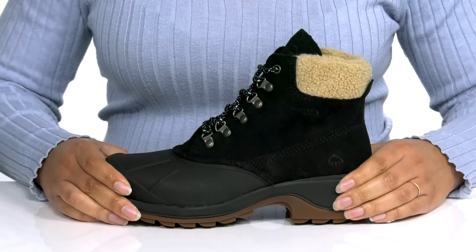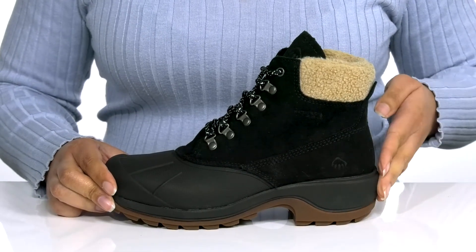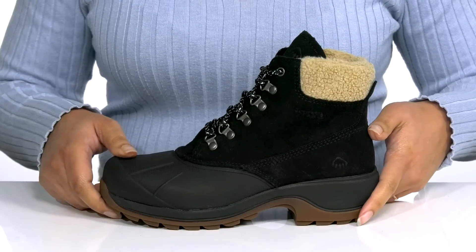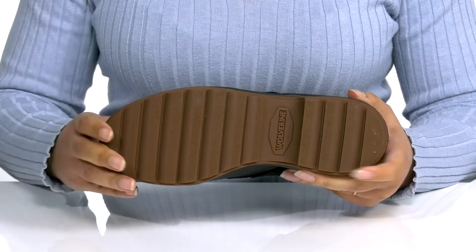The midsole has a sturdy and durable build with additional cushioning at the heel, and you'll get about a 2-inch boost in height from the block heel at the back. It's all on top of a durable man-made outsole that has textured grooves to give you the best grip.